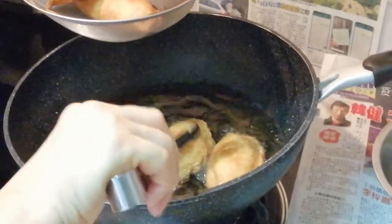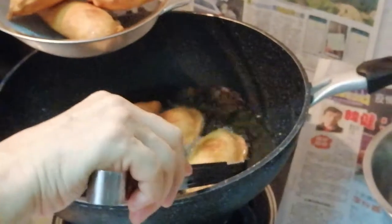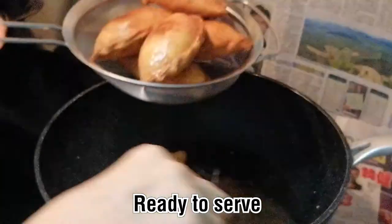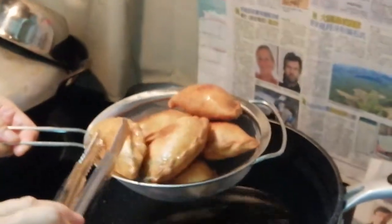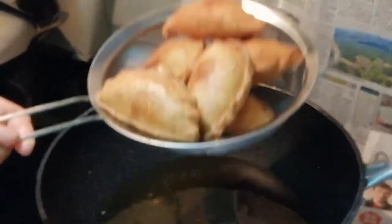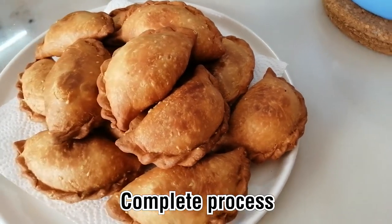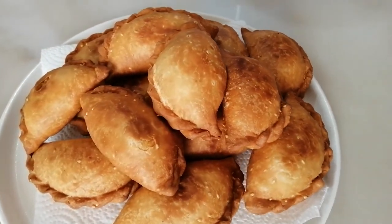When the curry puff is beautiful and golden, take it out slowly, piece by piece — don't rush so that you won't break them, because they're a bit crispy now. Even after a few hours if it's not crispy, you can put it into your air fryer or oven to heat it up. You can even keep it to the next day and reheat it — it's still very nice. This is my complete process for my curry puff.